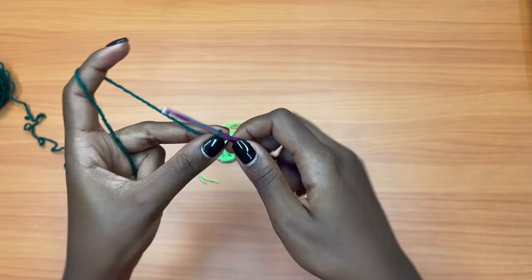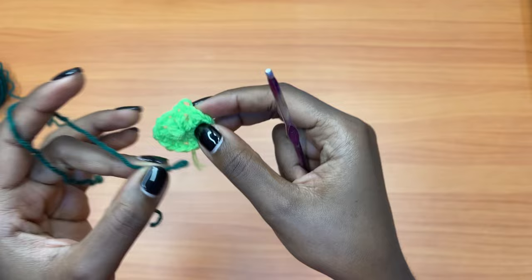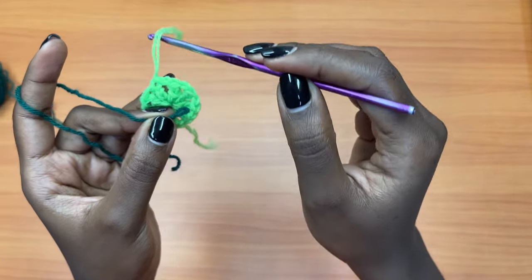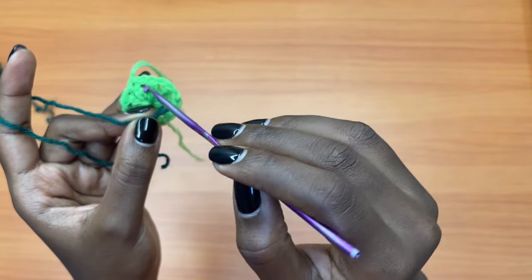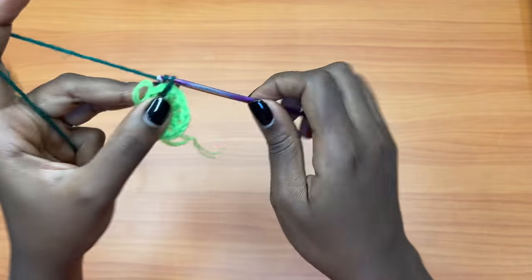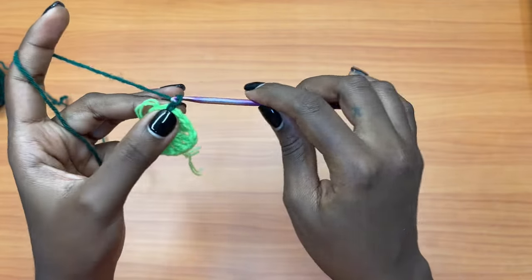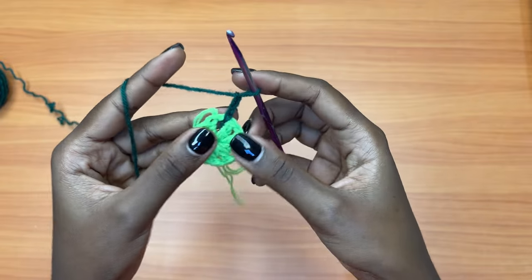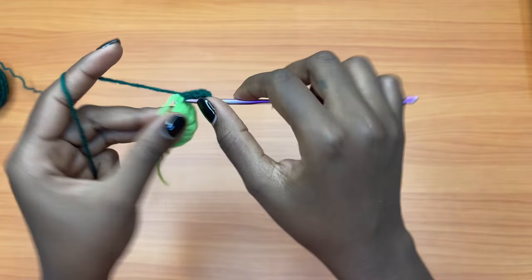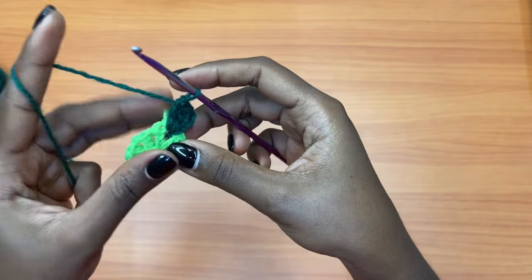We are going to make a slip knot and attach it onto our piece. Where I want to attach is the space right before the chain we left behind. You're going to attach your yarn there with a slip stitch, then make a chain of three which counts as our very first double crochet, then double crochet two more times into the same exact space. The first chain three counted as a stitch, so the very first chain one space has a total of three double crochets.